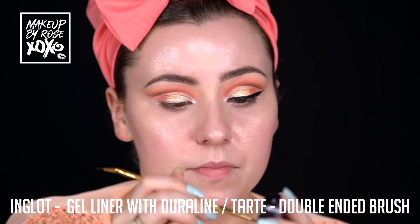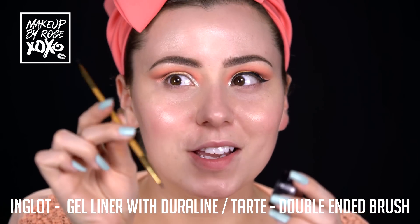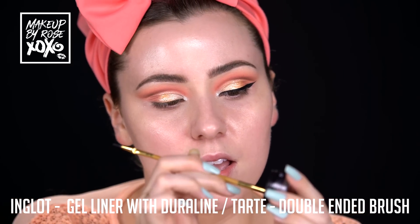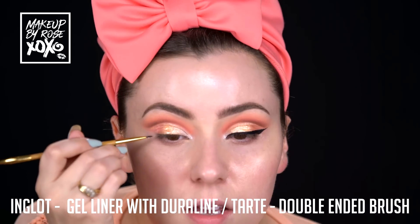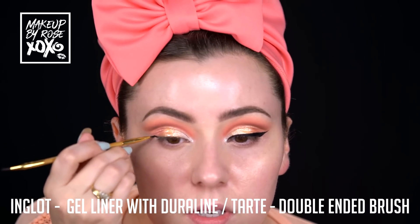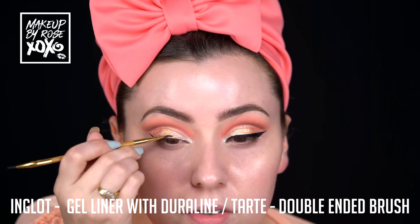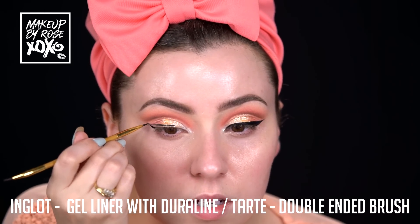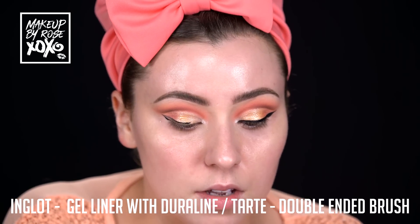Eyeliner time! I'm taking this Tarte double-ended brush and going in on the straight side. I dropped a few drops of my Inglot Duraline in here. We're just going to draw our wing - I'm not going to go too in-depth because I'm about to film a separate in-depth liner tutorial. You guys get the gist of it - I'll teach you all my tips in that video very soon.